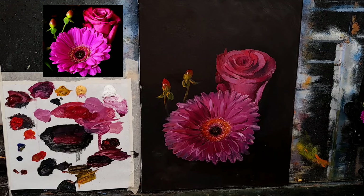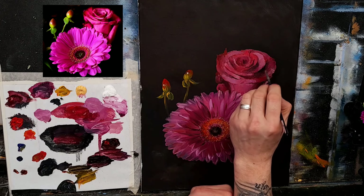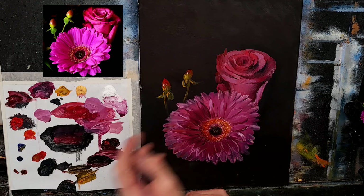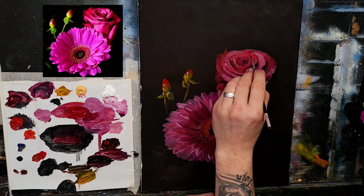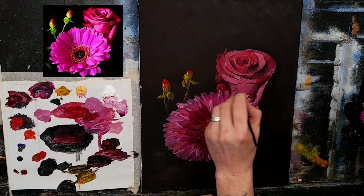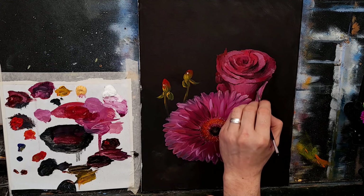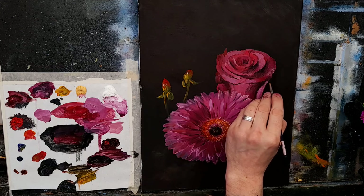I'll then concentrate going around and adding small details to the flowers — even up in the roses, going in and darkening some of those. Just pick out areas you think need to be a little stronger. It doesn't have to be perfect — just a loose representation. The main thing is that you have a bit of fun when you're doing this. If it's not fun there's no point.